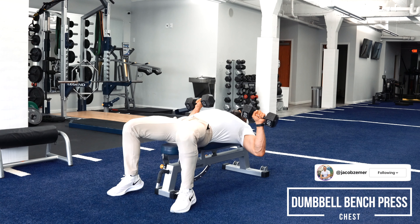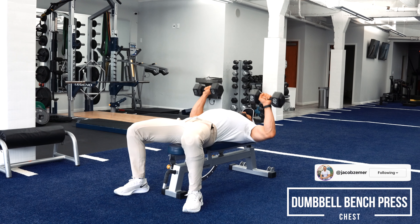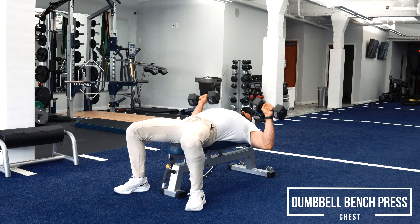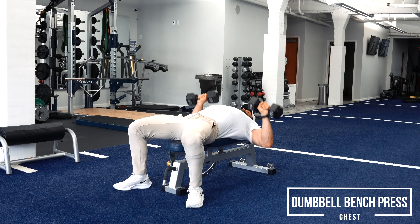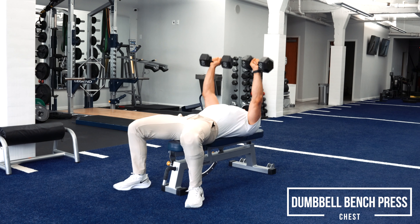Dumbbell bench press. I suggest kicking the dumbbells off your knees to start. You want to wrap your shoulder blades around the bench. You want to get your feet far enough back that you feel like your quads are engaged and that your core has to brace.